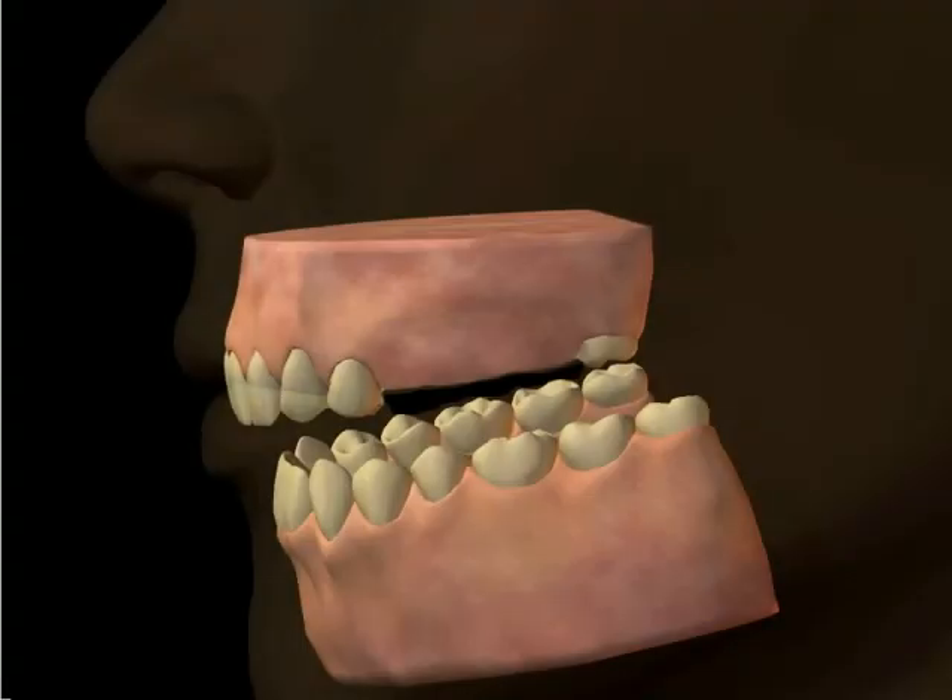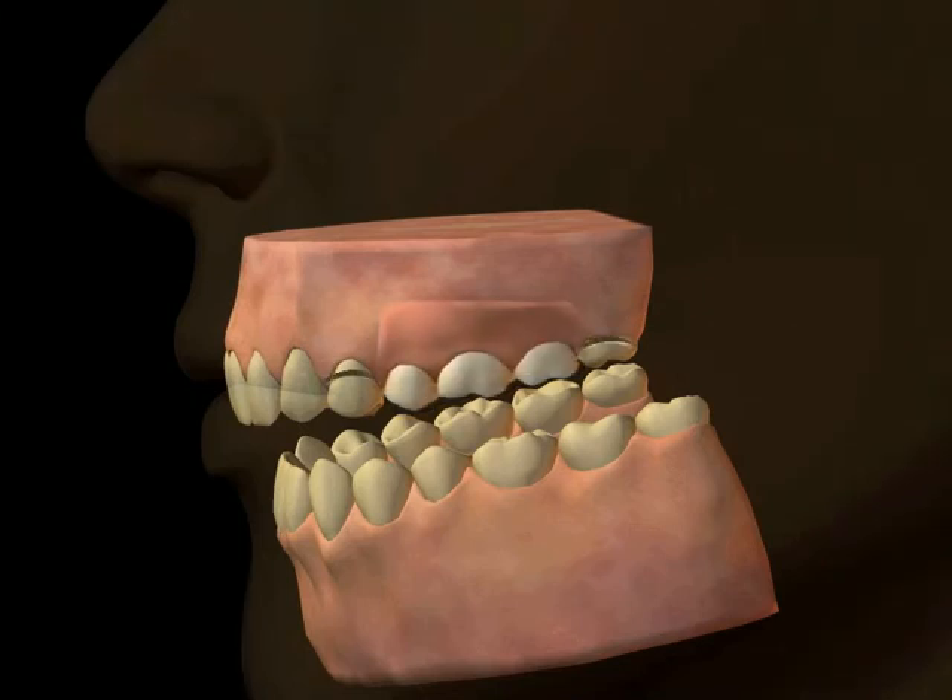In areas having tooth loss, if the remaining natural teeth are strong enough, they can be used to support the attachment of artificial teeth. A removable tooth-supported bridge or partial denture uses clasps or attachments on some of the remaining natural teeth to hold a framework that has the artificial teeth attached to it.